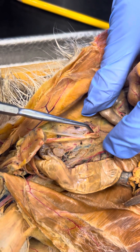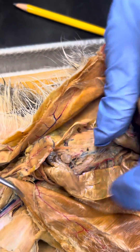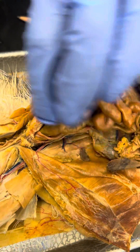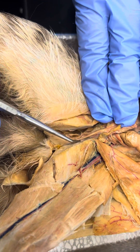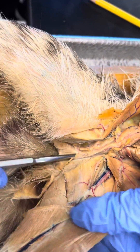Right here is the fallopian tube. The urethra — urethra is right here too. The probe's in there.